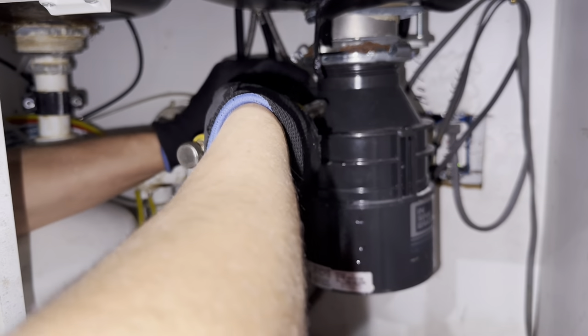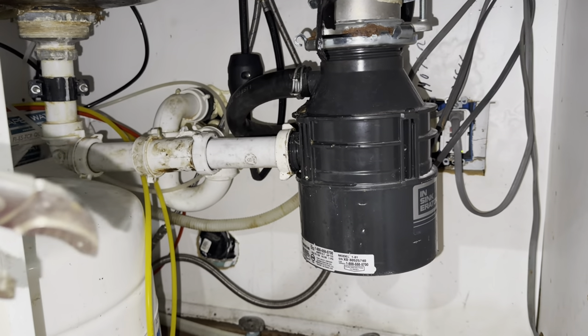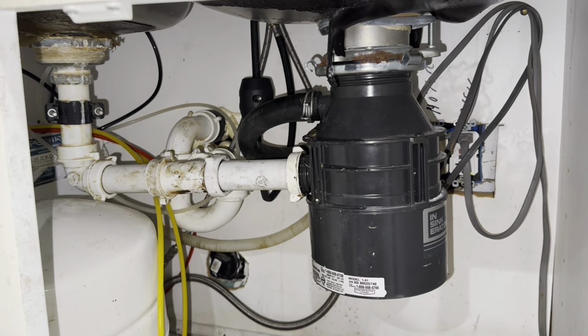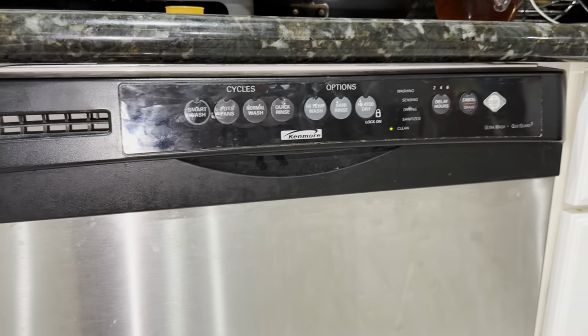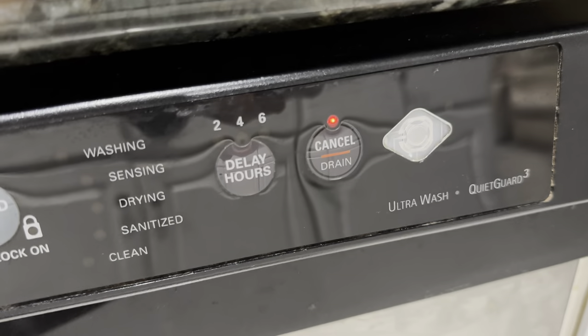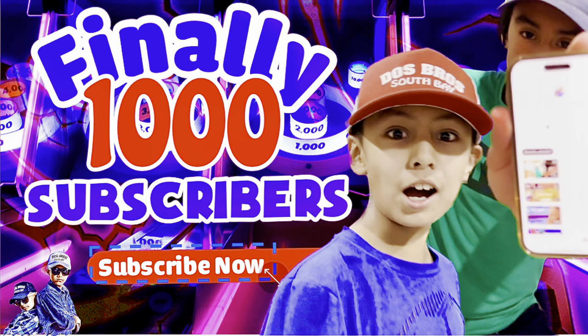Now let's figure out if this tip fixed the problem. Go to your dishwasher and press the drain button. Once you press it, check if the machine starts working. Once you hear the dishwasher working, check the air gap — if water is not coming out of there, the problem is solved!